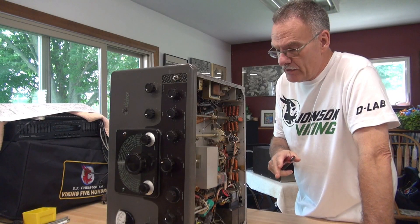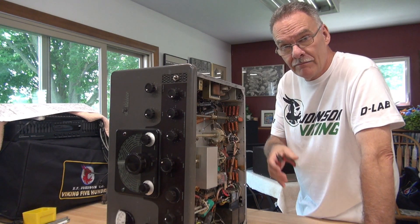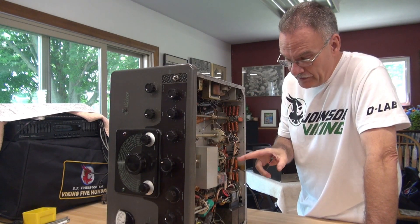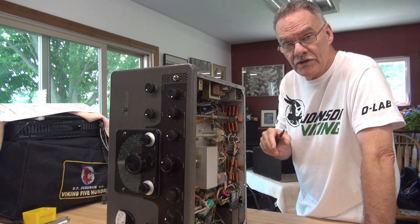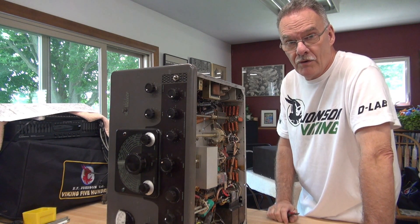So when you have a transmitter that arrives in this state, what is the best way to approach the repair? With a pair of wire cutters. I'm going to get in here and remove all of this, and then put the Valiant back to stock per the print. Then we can fire it up and go from there.